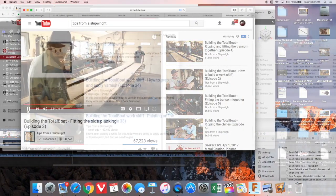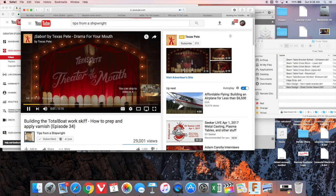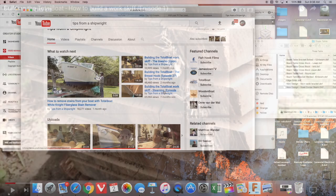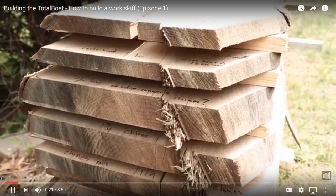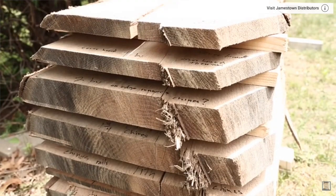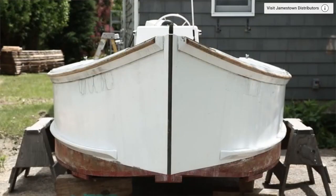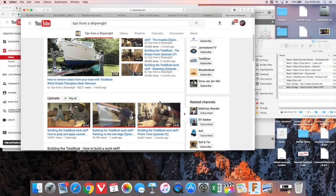He has a video series that's just about nearing the end, called The Total Boat Works GIF. He has taken this project — this boat — from its early stages of going out into the woods and cutting down the lumber, to showing you the different kinds of lumber and the grain and all the technical detail that goes into picking the right lumber for a boat project.